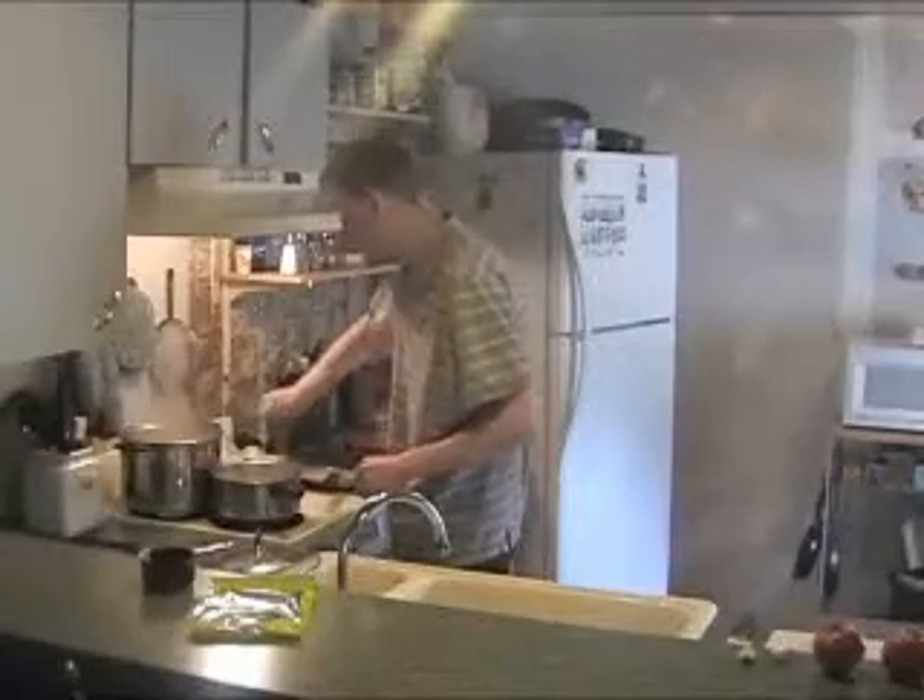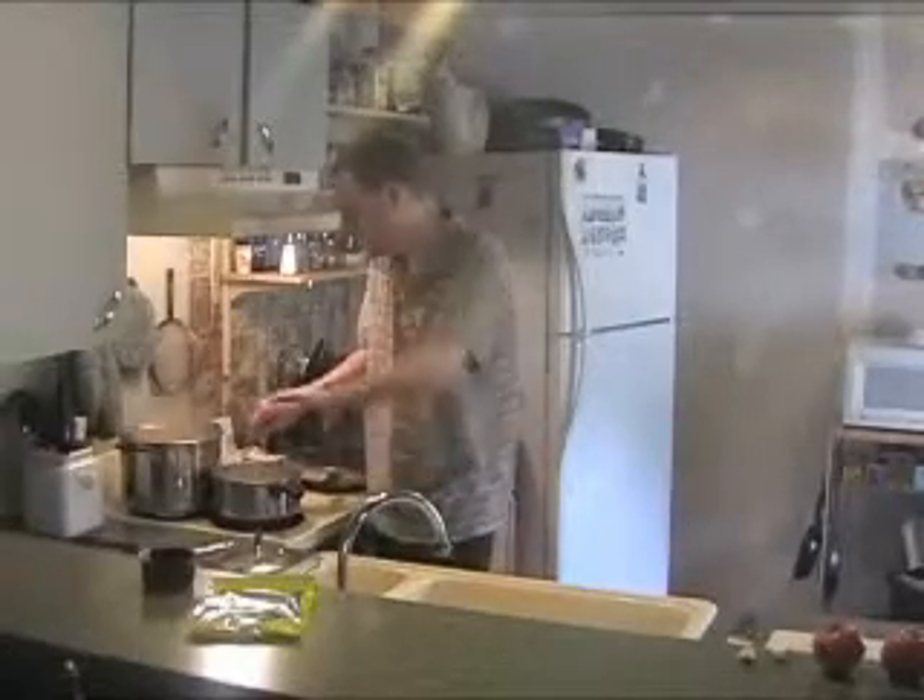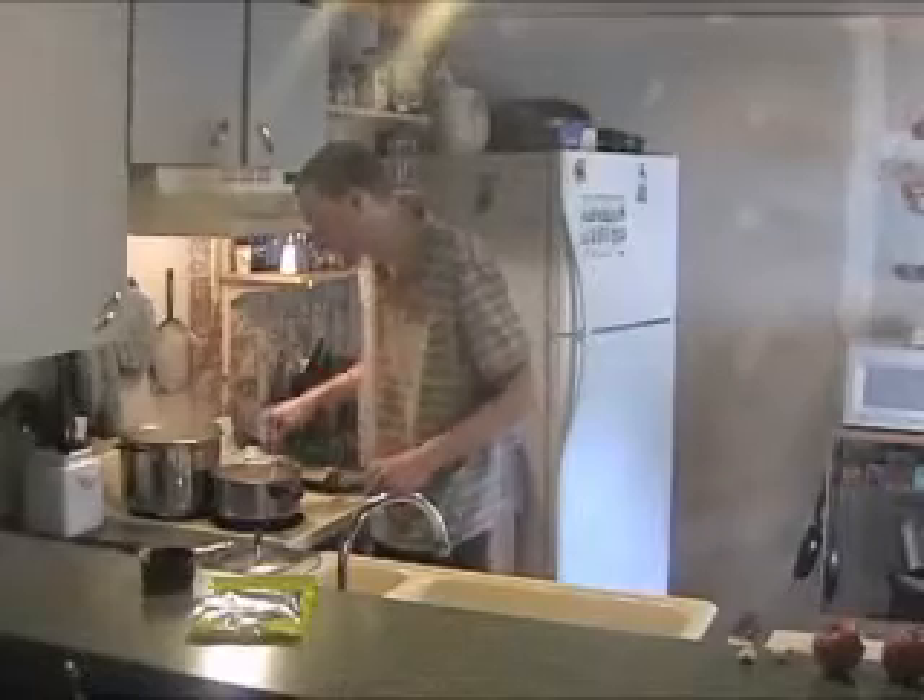The pasta is boiling nicely. The eggs and the mayonnaise kind of help bind it together and keep it from separating and becoming really oily.